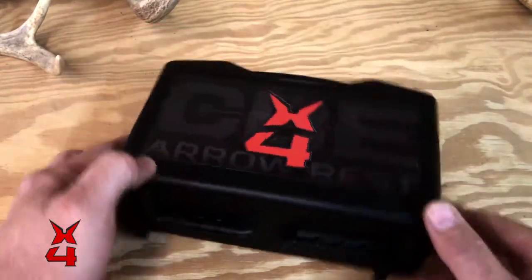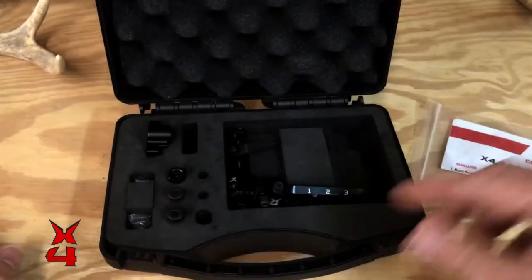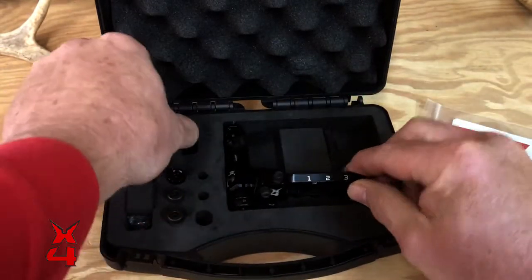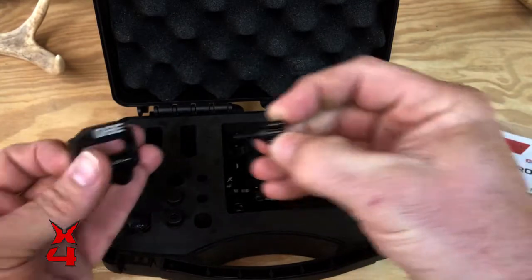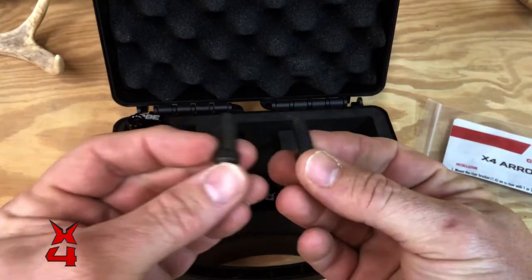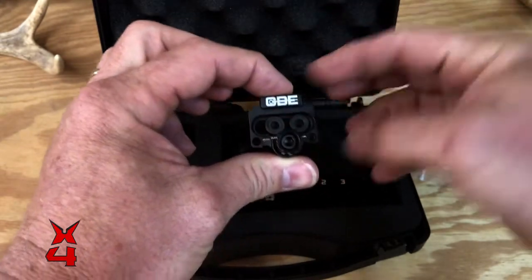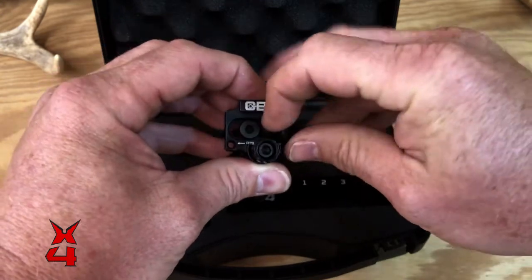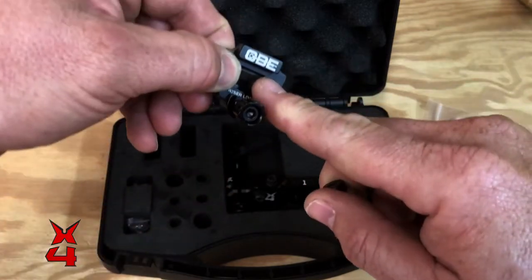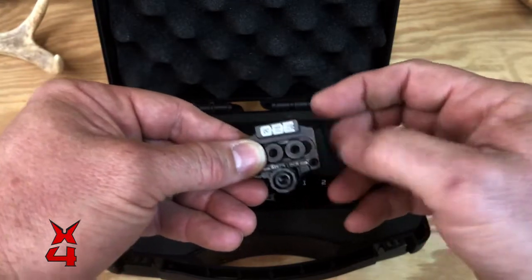When you get your new X4 arrow rest and open it up, here's what you should see inside the hard case: the instructions, a completely assembled arrow rest body with a blade installed, the mounting block, the locking knob which goes in right there like so, and then you're going to have two 5/16-24 mounting screws. If you have a riser that has two holes drilled you can utilize both screws to lock it down and make it really secure — most bows will have one. When you tighten them down you have to watch because your block will kick, so if you've got a riser with two holes, utilize both of those screws.